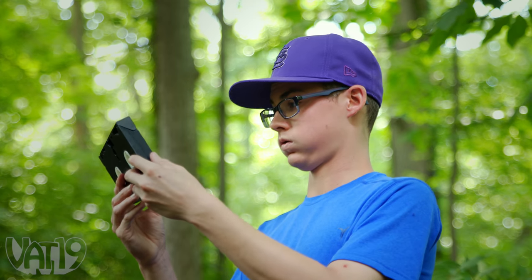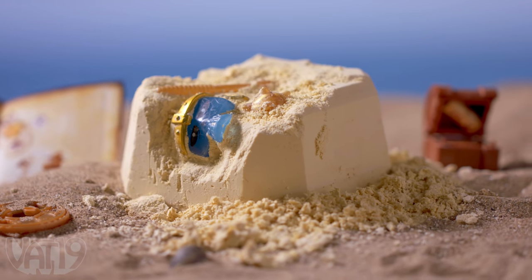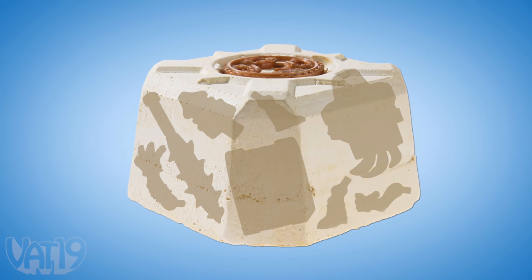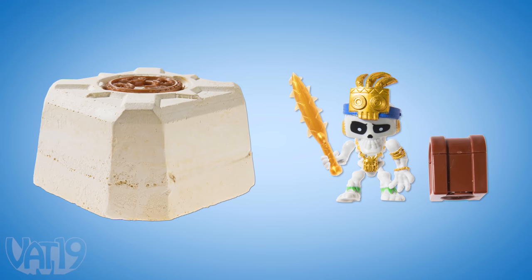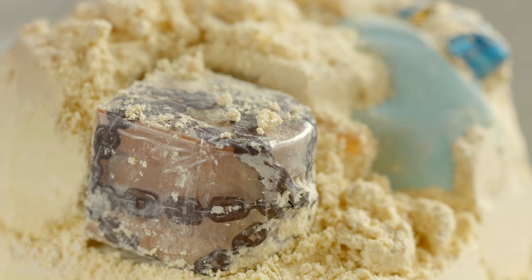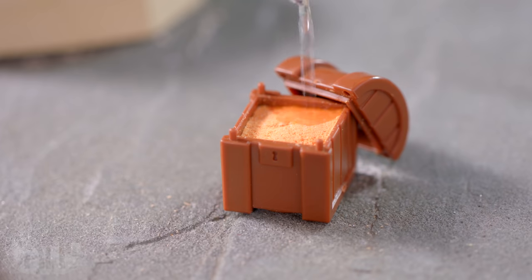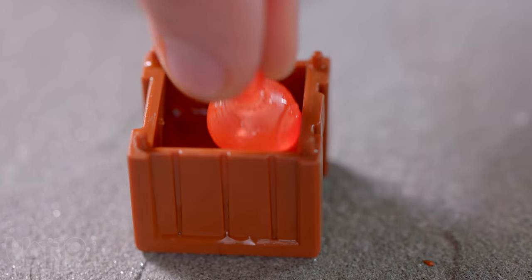Just because it's buried doesn't mean it's treasure. But you can find and collect your own buried booty with Treasure X. Inside each Treasure X brick lies a treasure hunter figure and treasure chest waiting to be discovered. Use the included excavator to start your search until you find the pieces hidden within and excavate all the goodies. Assemble the remains to reveal your new figure and add water to the chest to start a reaction that reveals the prize inside.